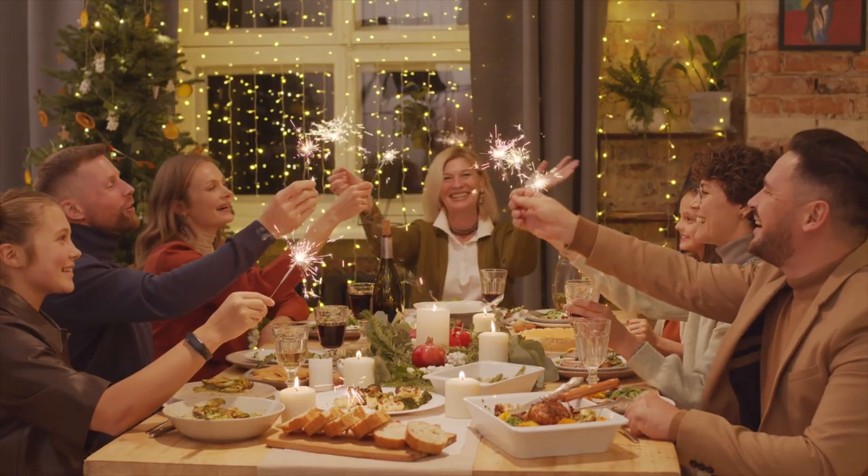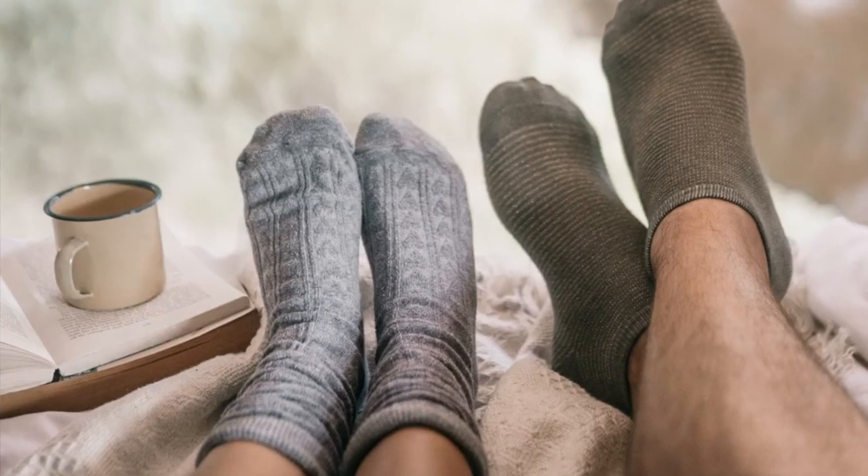Hey guys, welcome to the holiday season. When I think of the holidays, I think of big dinners with loved ones, pumpkin pie, cozy nights in, that fake log burning channel on TV, and of course, gift giving. Whichever holiday you're celebrating this season, I've got nine knitted and yarn related gift ideas for you. I'm going to go through these gifts from the fastest and easiest to the longest and hardest. These gifts aren't going to knit themselves, so let's get into it.